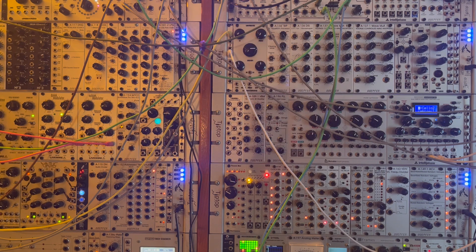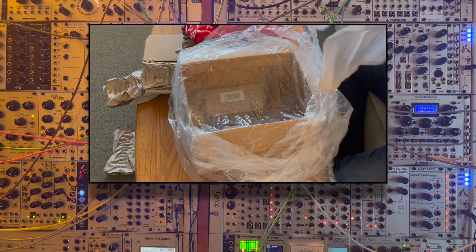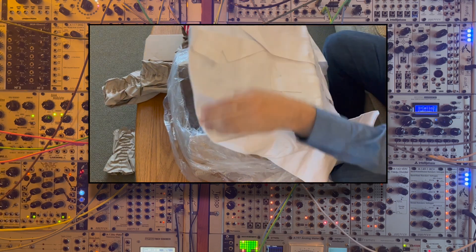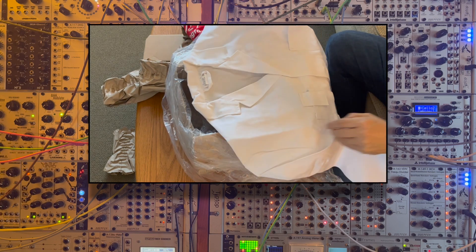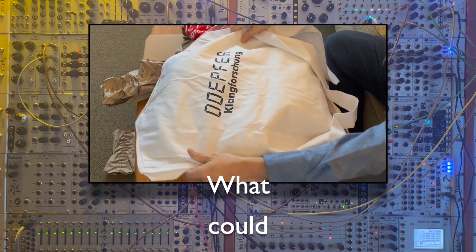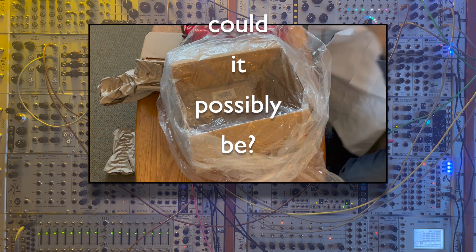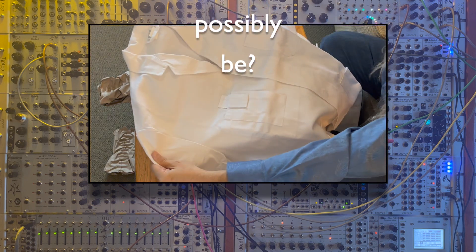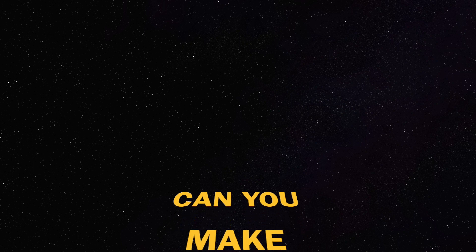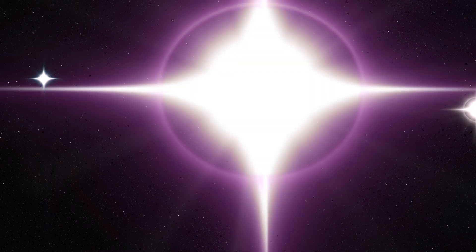All the best and most experienced patchers out there know what it takes to create great patches. And even new and upcoming users who've done their homework and learned about the art properly know what it takes to patch a complex modular synth. I'm talking, of course, about the big question hanging over all of our heads, and the last great myth about patching modular systems: can you make modular music without a proper lab coat? And the answer, of course, is a resounding no.